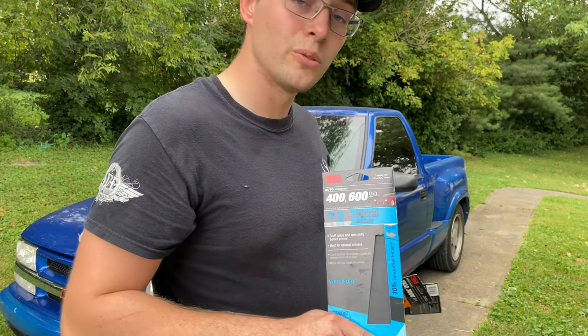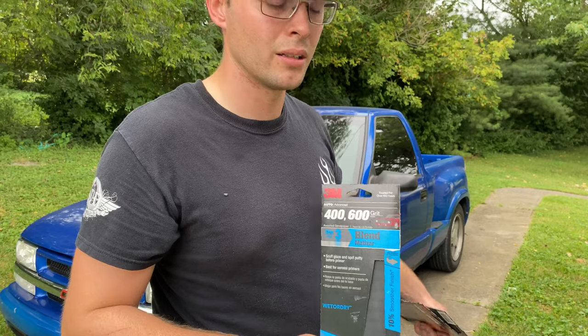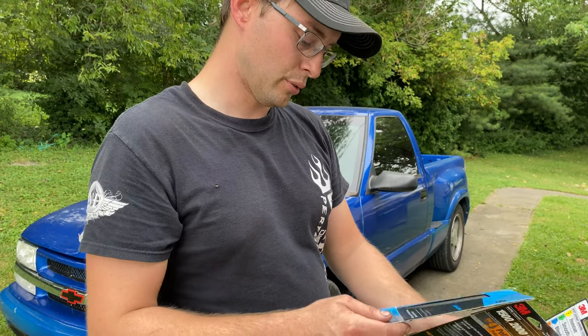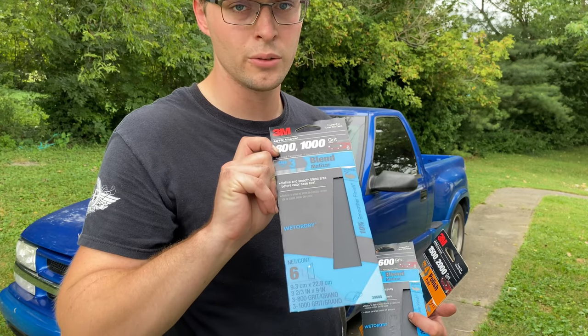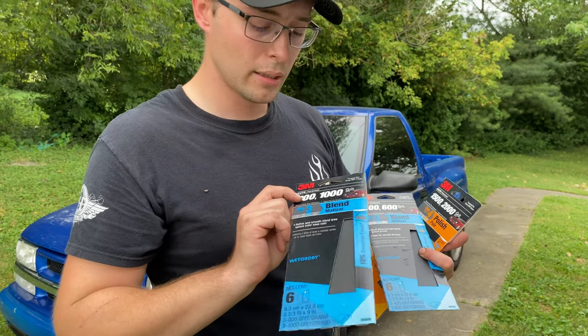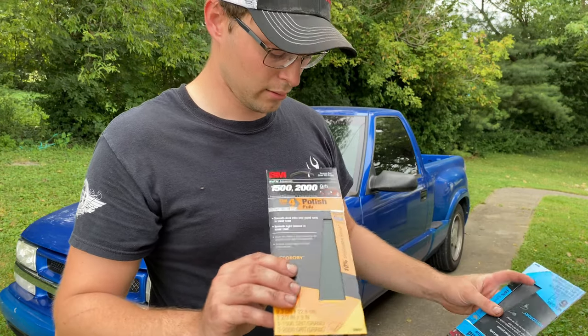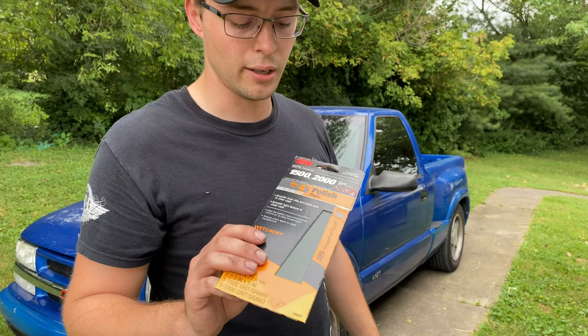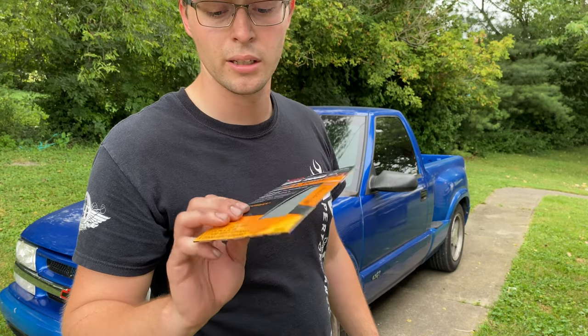We're going to scuff out the curb rash and the pitting. Then we're going to go up to the 800 and 1000 wet or dry — we're doing this all by hand, wet sanding. And then to finish it off and make it real shiny, the 1500 to 2000 grit wet or dry.